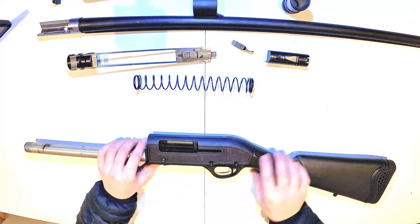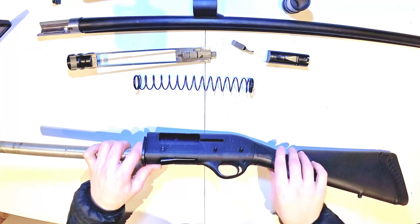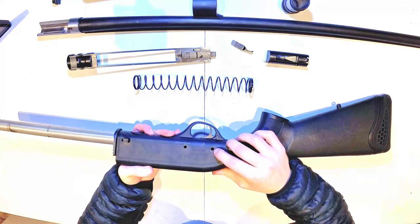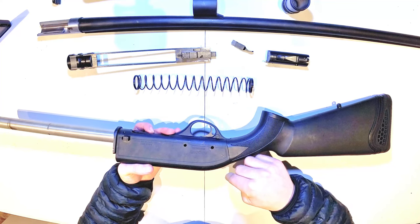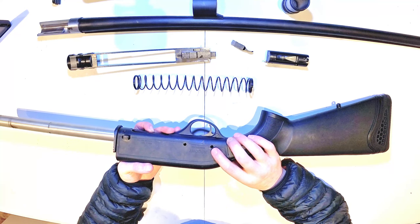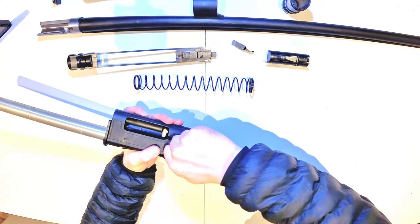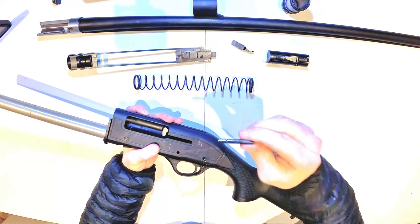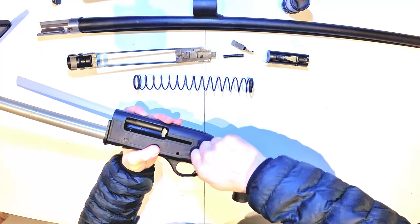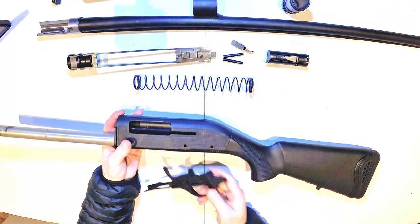I do disagree. The only other thing that I would recommend removing for a clean is the trigger group. You have two pins. The best way to take these out is to knock them out from the right-hand side to the left-hand side — the reason being is the retaining clip is on the right-hand side. Once you have passed the retaining clip, they will simply pull out by hand. They are interchangeable; both dowels are exactly the same. And then the trigger group will simply pull out.